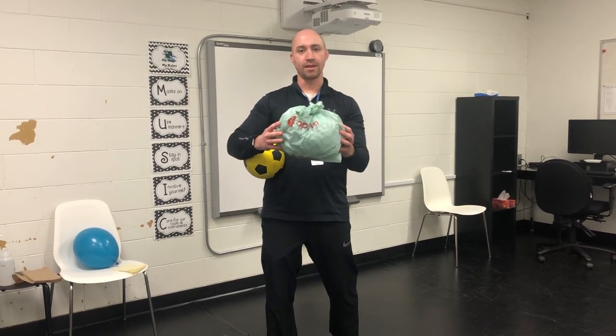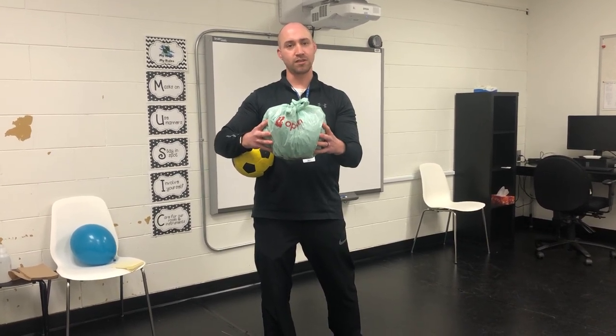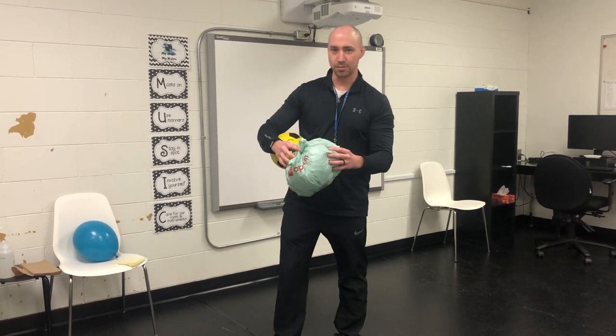Hopefully it will not break anything. Please make sure you check with your parents before you start to do any kicking skills, to make sure that you're in a safe space where you will not break anything inside your house. If you can go outside, that would be the best spot.